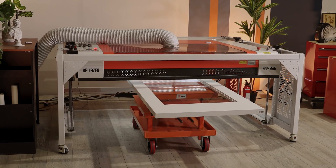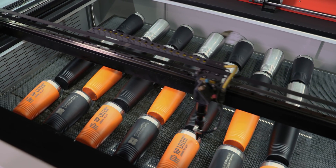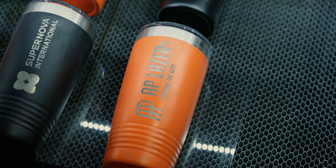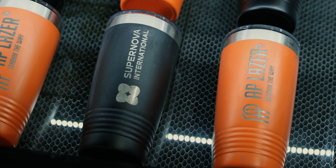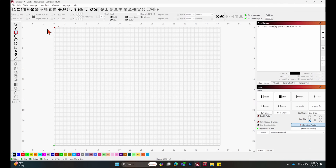Hey, it's me Alisha with AP Laser, and today I'm going to be showing you how to engrave multiple tumblers at once using our 4836LR machine and Lightburn. I'm going to set up a basic jig to have the tumblers set up in there. I'm using an acrylic sheet in our machine, so I'm going to get our material sized here.